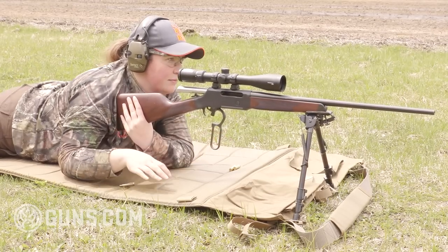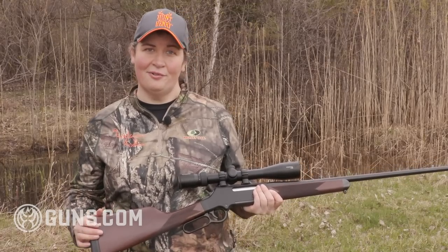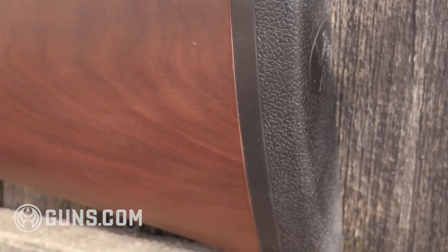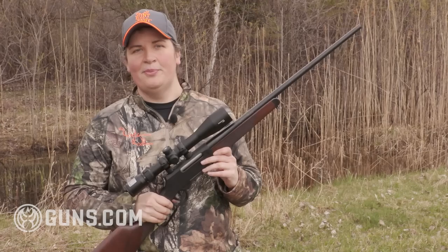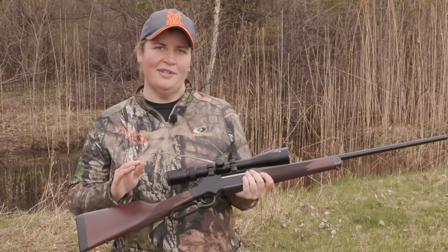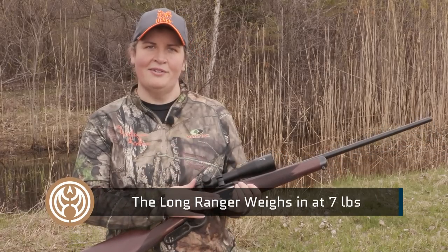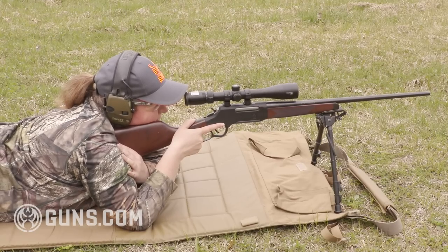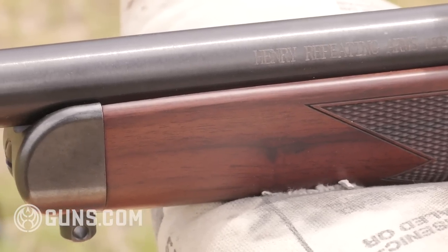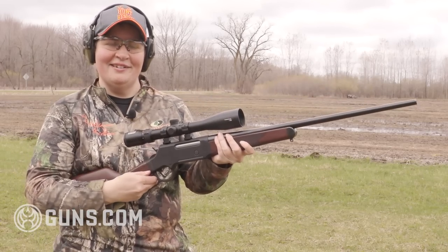The 6.5 Creedmoor, like the other Long Ranger calibers — .223, .243, and .308 — is not a hard-recoiling round, but Henry still gives you a nice soft rubberized recoil pad to help eat up the recoil. What also really helps is having a heavier weight gun. The Long Ranger is well balanced at 7 pounds even empty and without a scope. By the time you add mounts, a scope, and a loaded magazine, you're over 8 pounds. It's not a light gun, but it's easy enough to carry in the field with the included sling studs. What you trade off in weight, you get in reduction in recoil and the ability to stay on target.